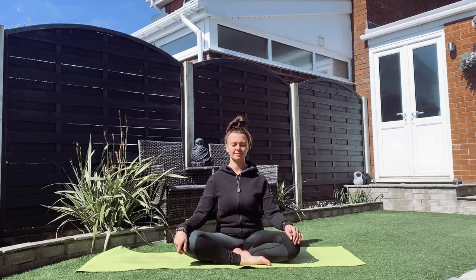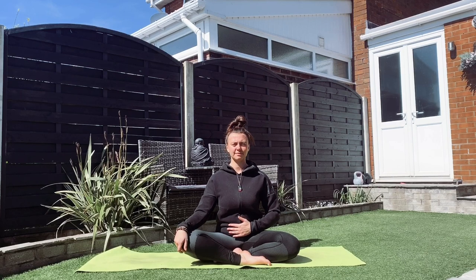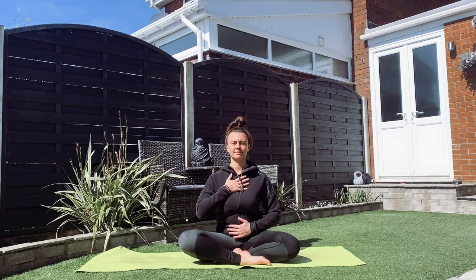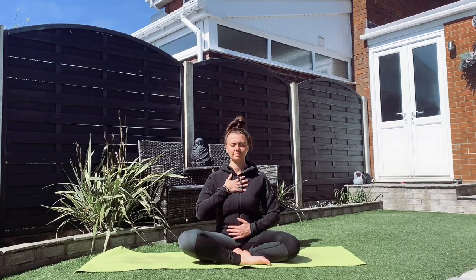As usual, we're going to be starting with a nice breathing exercise. We're going to take one hand to the lower belly area, one to the chest area. For this breathing, we're going to be doing a nice box belly breathing breath. To do this, we inhale for the count of four, we pause for the count of four, we exhale for the count of four, and then again we pause for the count of four.